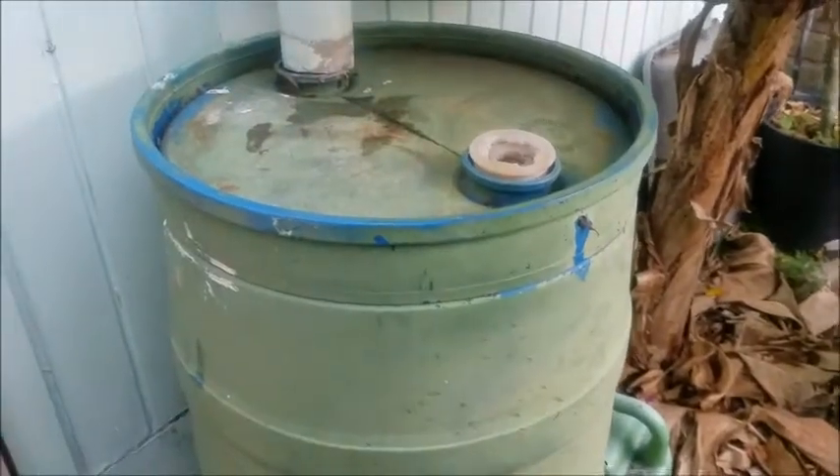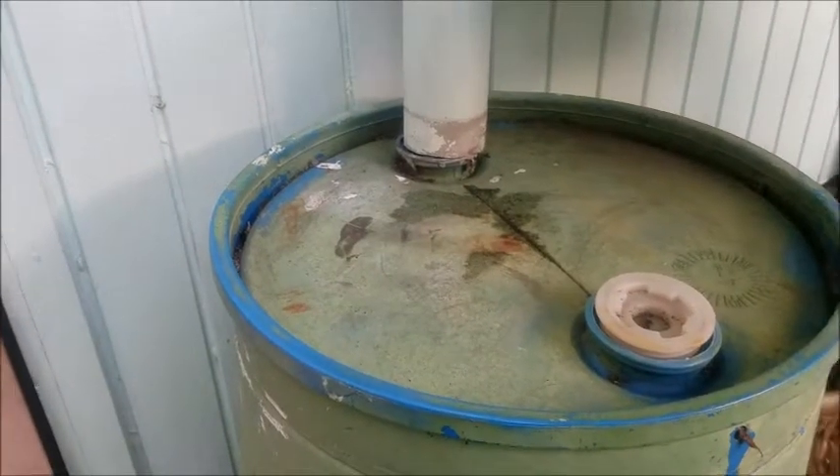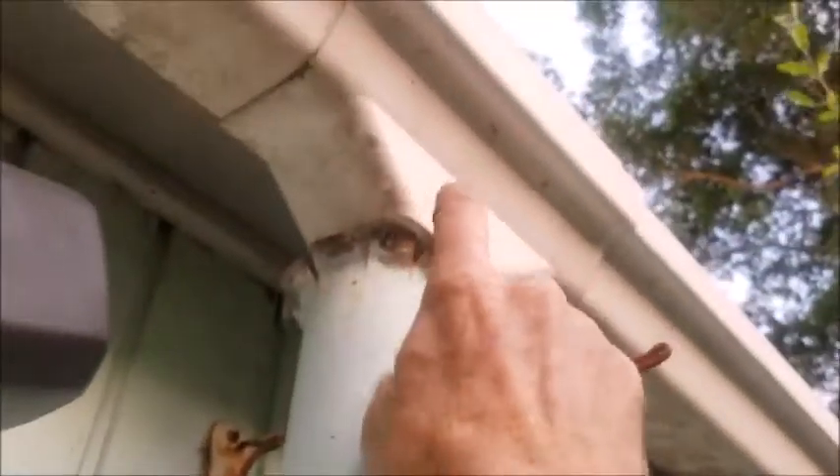It seems fairly clean inside. So it's a pretty simple build. I just had to take off this wind cap here. A piece of the stove pipe runs into this T up here. And it works pretty good, no problem.